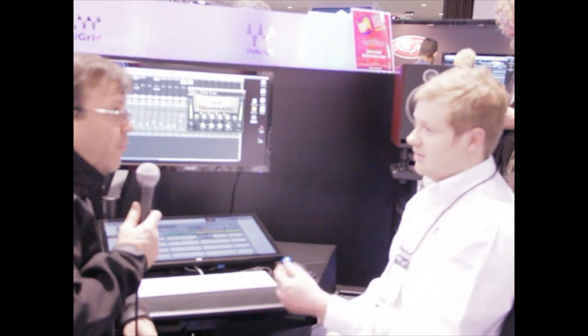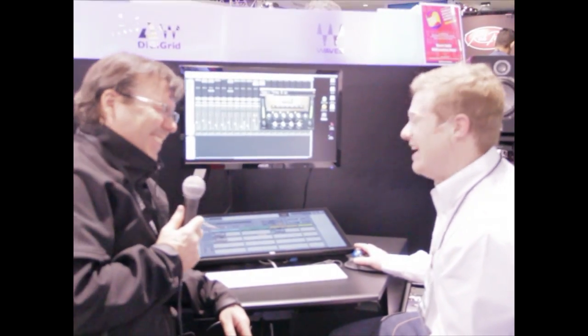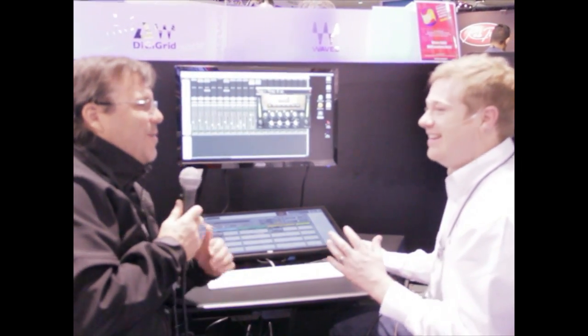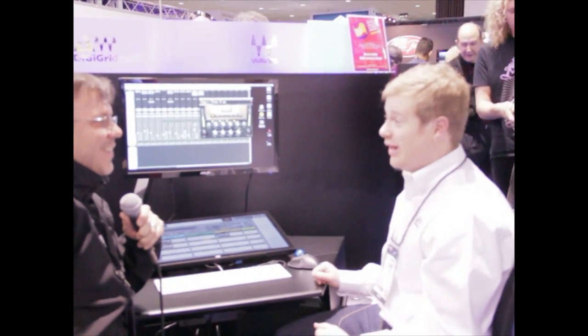I was going to ask — what dog did you get to come in and do the test? We just assumed it works. It's funny, because you see that 25K setting and you think you're not going to be able to hear it, but you absolutely can.